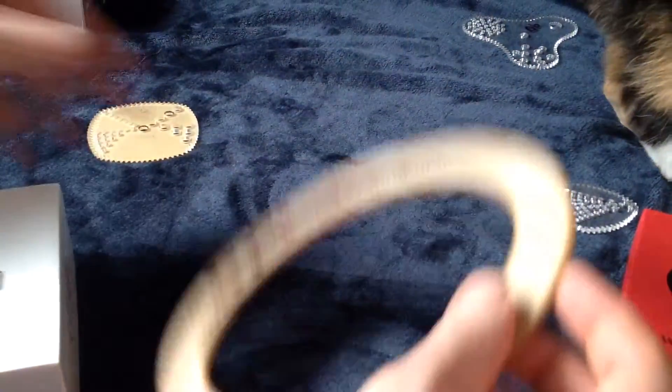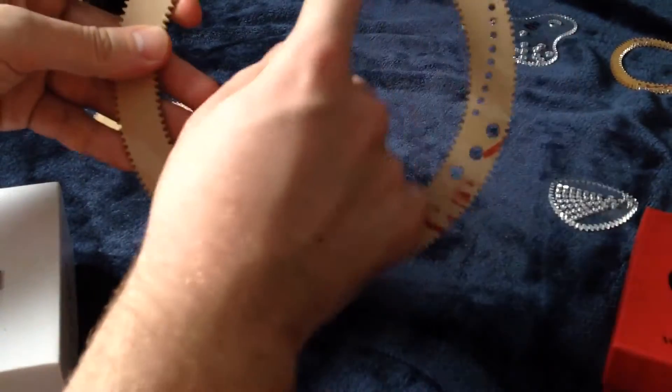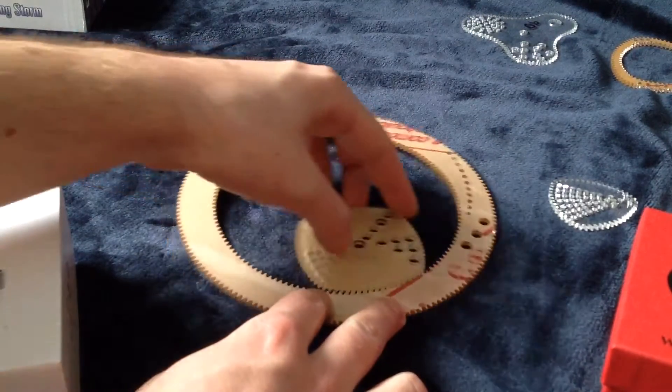That just doesn't work. Whereas if you have this ring — 140 — it goes inside and the gears actually work nicely. They don't get stuck.